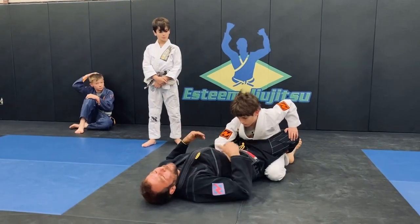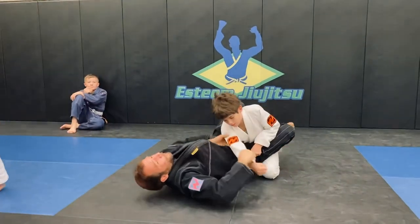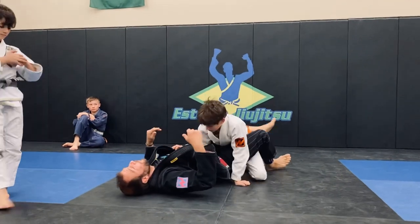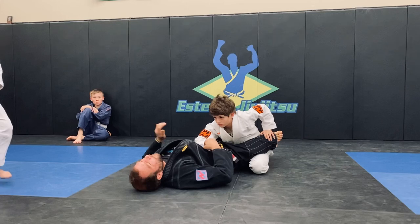Get a good kickstand grip, buddy. Get a good one, yeah? I mean, if I ever want to break this grip and do the same move, obviously I could. We'll keep doing it as if they're making this terrible mistake, just to keep it easy.